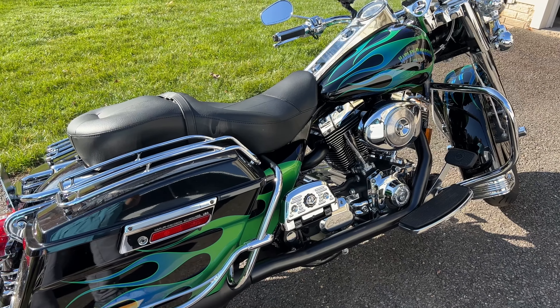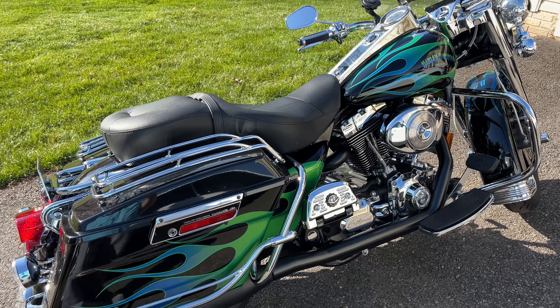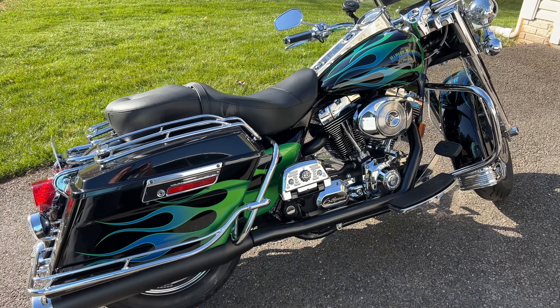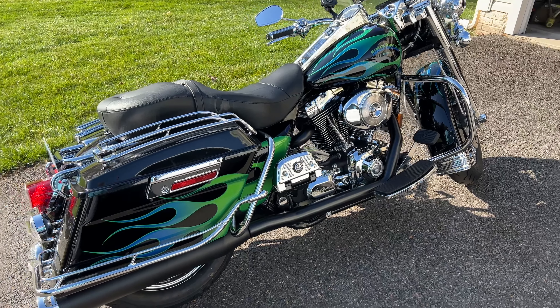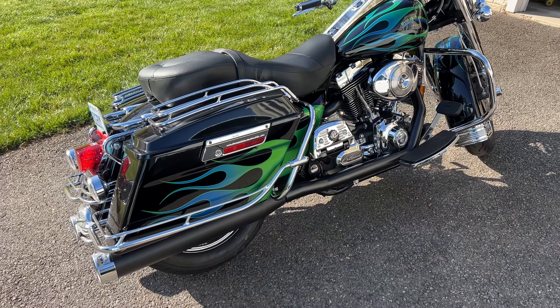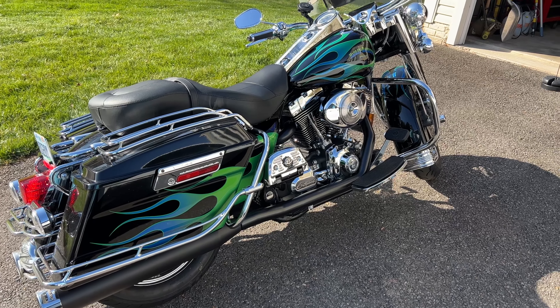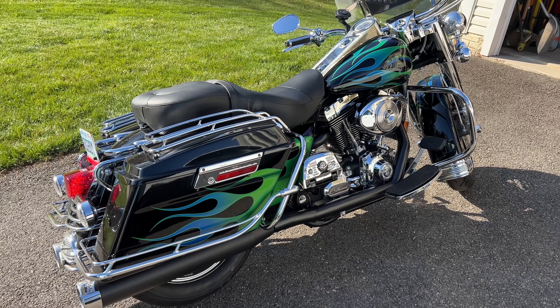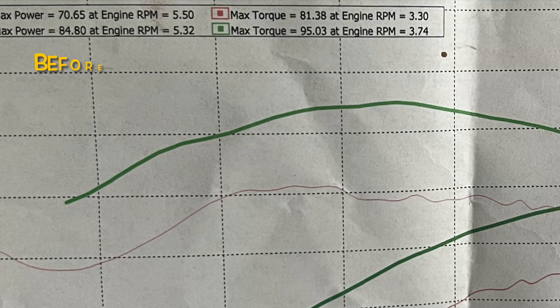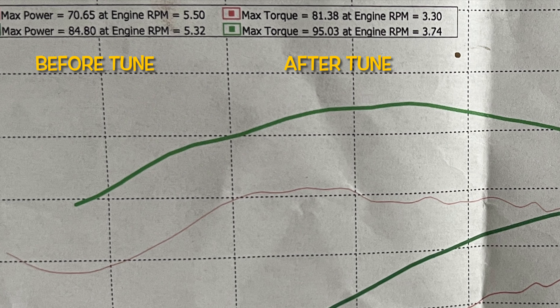There you go — that's what she sounds like after all is said and done. This is with the Screamin' Eagle 203 cam in it. It's a mild cam, not a real high-performance cam, but it sounds good and does the job. I'm really happy with it. I spent way more money than I should have, but this is how you learn — I'd do it differently next time.